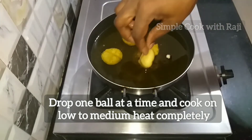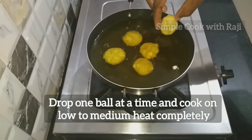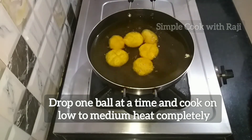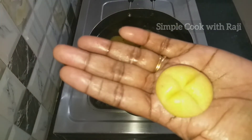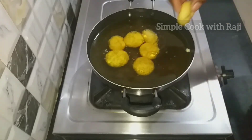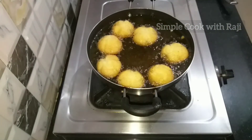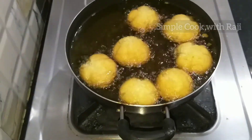Cut the cake into the middle of the pan. Fry in medium flame. Cook in medium flame.